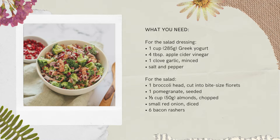For the salad you need one broccoli head cut into bite-sized florets, one pomegranate seeded, one third a cup of almonds chopped, half of a small red onion diced, and six bacon rashers.